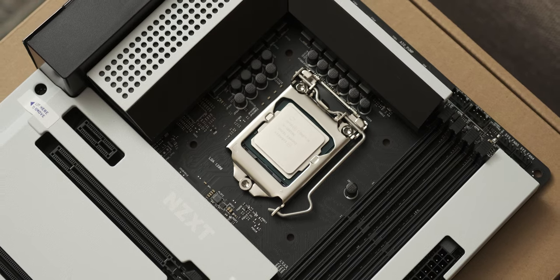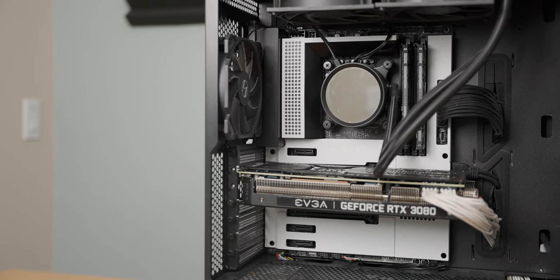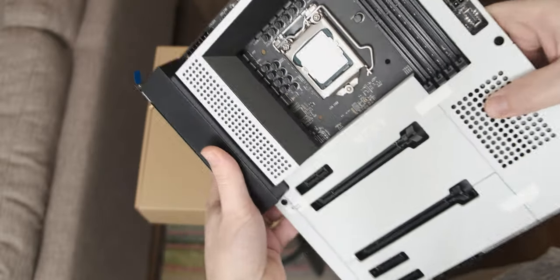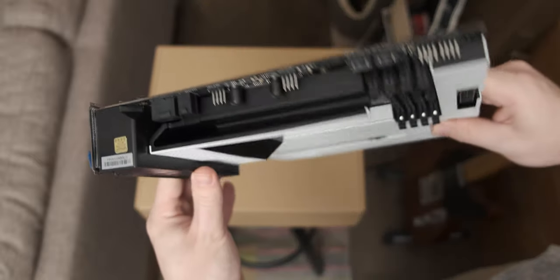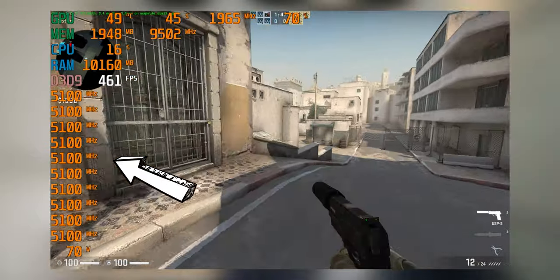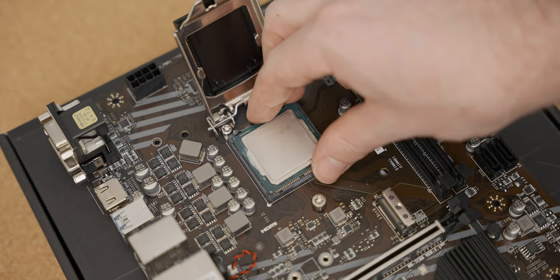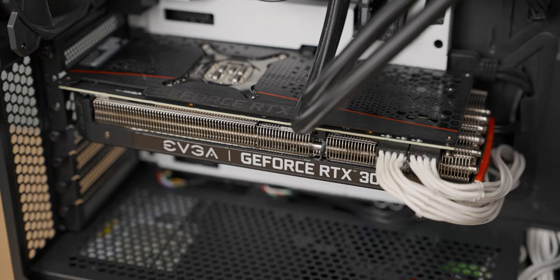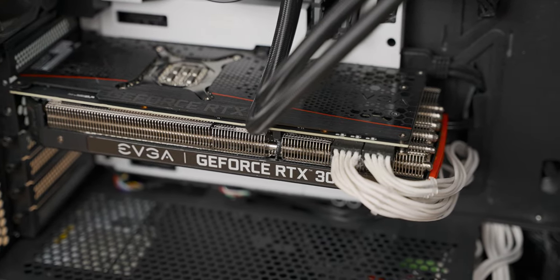In order to see how much the motherboard equivalent of Jerry negatively affects the gaming performance of our i9, we're going to need a baseline test. I'm going to test the 10850K in an NZXT N7 Z490 motherboard, which has a reasonable VRM — more than enough to consistently run the 10850K at about 5.1 gigahertz with an all-core overclock. That should give it an advantage over the H410 board, which can't overclock. As for the graphics card, we're using the RTX 3080.